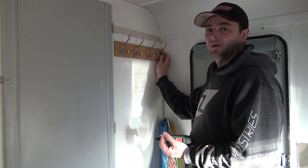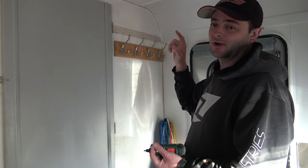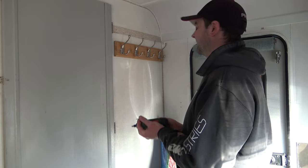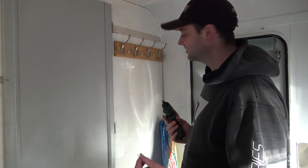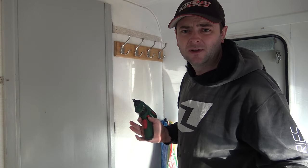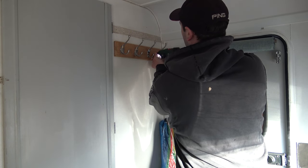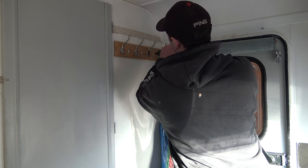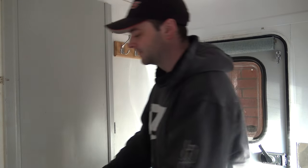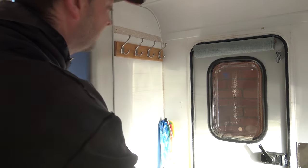I put this coat hook a little bit lower than I was originally going to, because I've got something else that popped into my head — it'll be brilliant putting one there. It might not be to your taste, but I reckon it'll be handy. It might look a bit weird, but I can always take it off. It's not permanent and we're going to redo the wall anyway — we're probably going to wallpaper it.